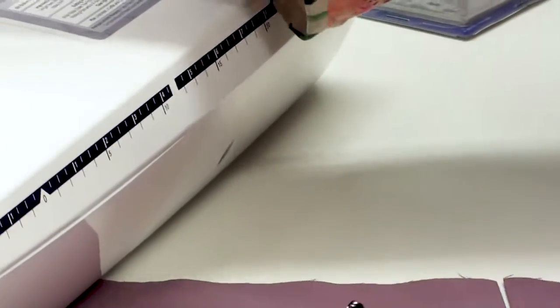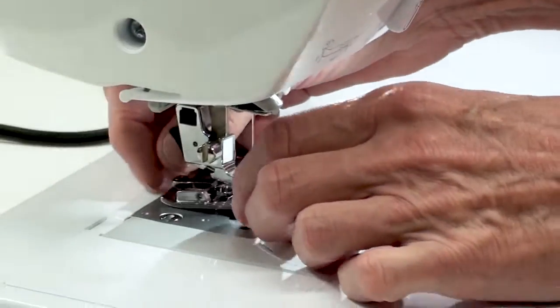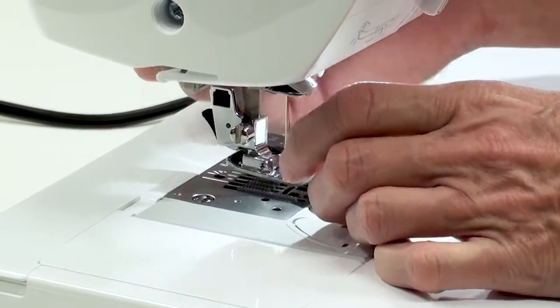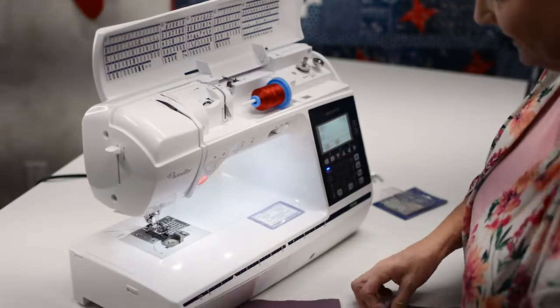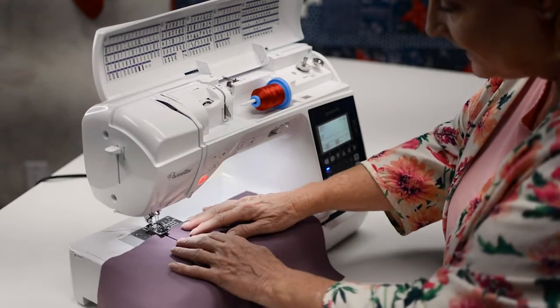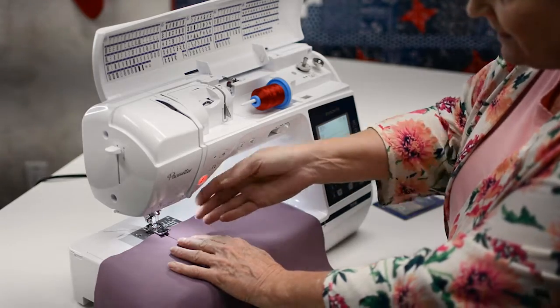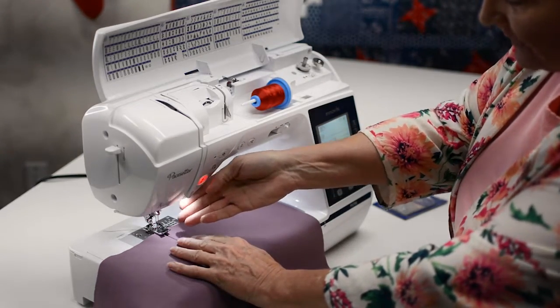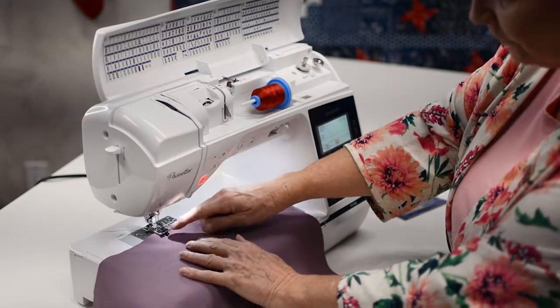The joining foot is a simple clip-on foot. We're going to take off our basic foot and pop on our edge joining foot. When I place the fabric in, the fabric goes under the foot so that the center blade rides right down the center of those two pieces, right in between those two folds.